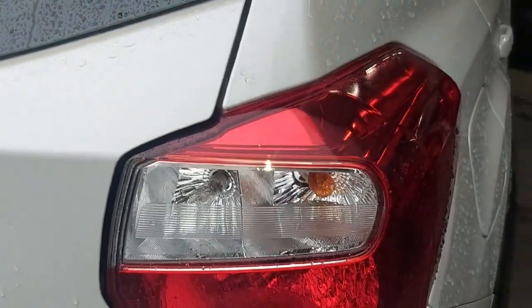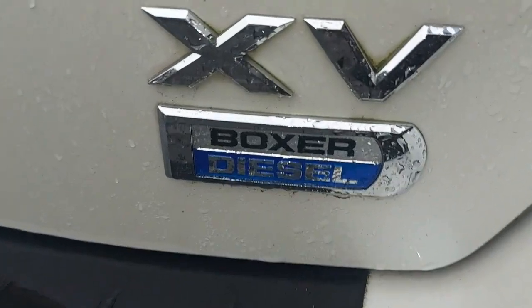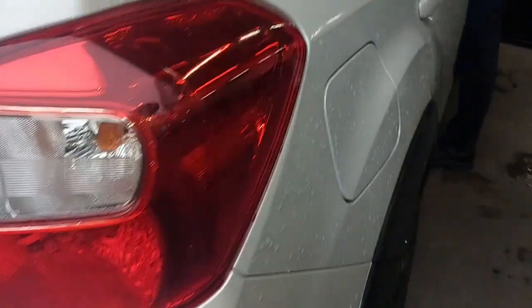Hey guys, I've got a Subaru here. As you can see, that's the XB Boxer. It's a diesel one. And we have an engine management light that is on, and we suspect that it's the DPF that needs regeneration.